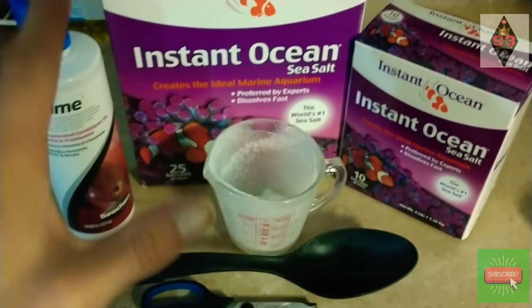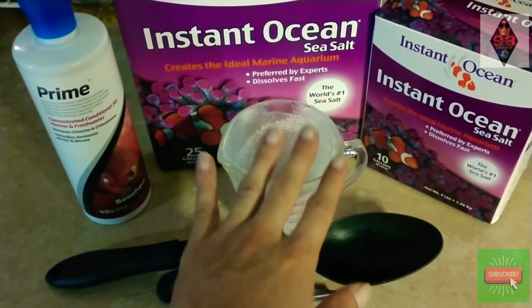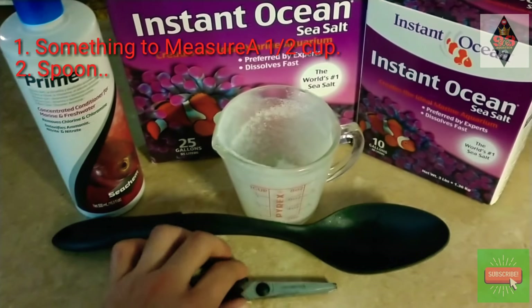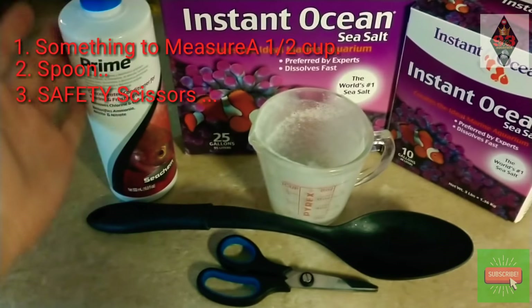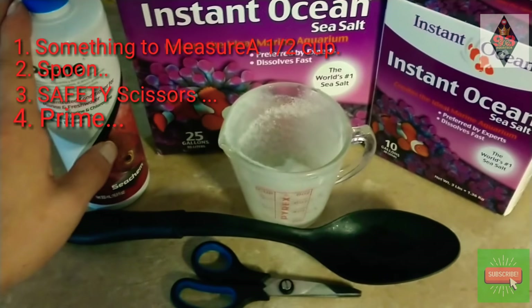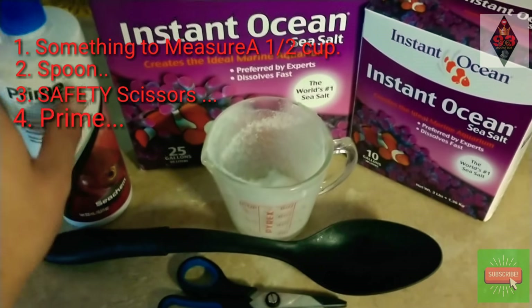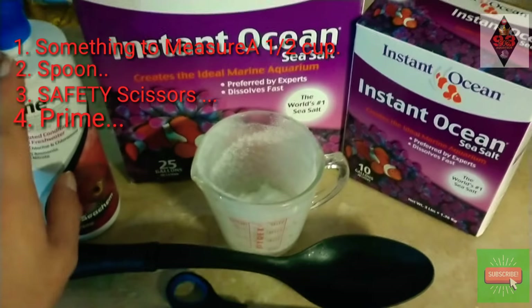Let's go over what we need to get this started. First, let's start with your cup so you make sure you have the right measurements. You also need a spoon to make sure everything is right and dissolve the mix well. We also need our safety scissors as always everyone. Then we need our prime to dechlorinate everything — that's going to be bad for the fish also — so you don't disturb any of the bacteria that's in there that's going to be living, because we have live sand.